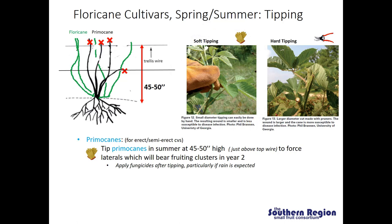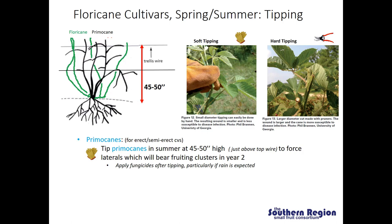If we wait too long and canes get well above the trellis wire and start to become thicker and more woody, we will have to do what is called hard tipping, which generally requires using pruners. Hard tipping results in a larger diameter cut and more surface area open to disease infection. We often recommend that a fungicide is applied after tipping if hard tipping is required, particularly if rain is expected. After removing the growing points through tipping, that releases lower lateral branches to start to grow, and at the ends of each of these laterals is where we will have fruiting clusters in the second year on floricane fruiting cultivars.